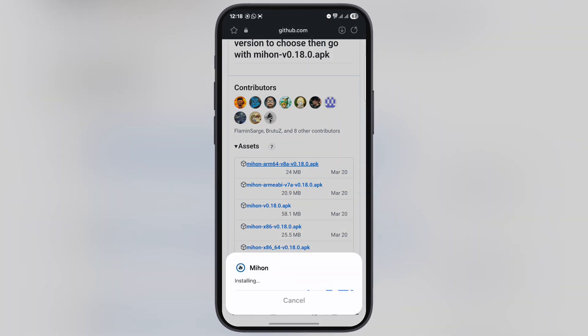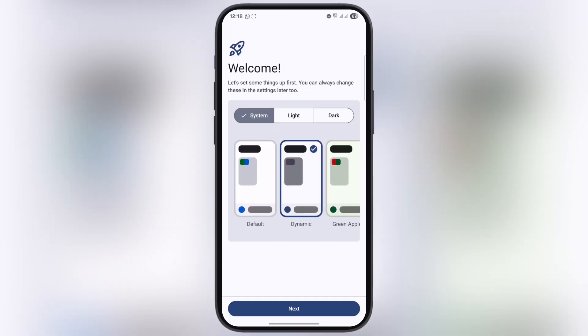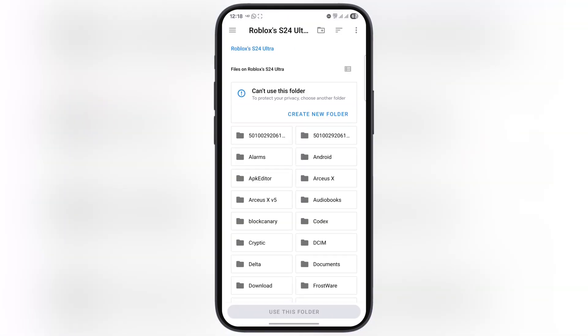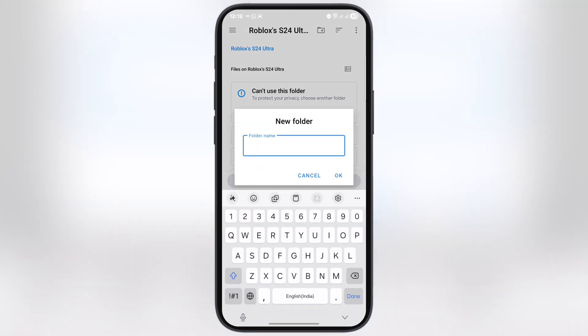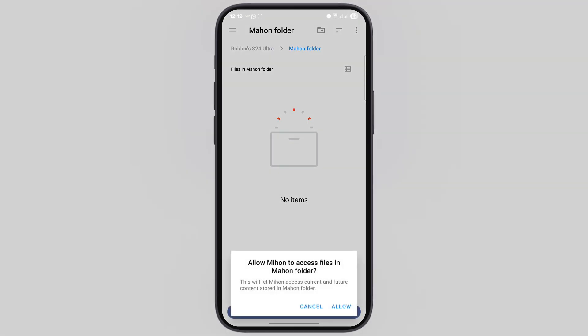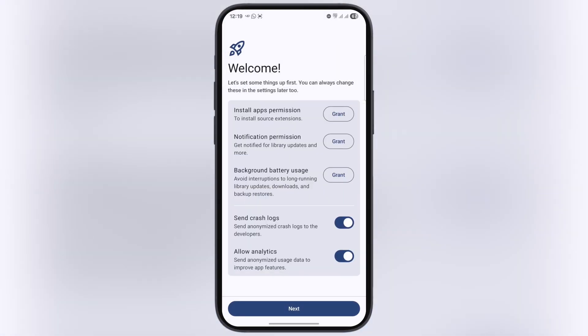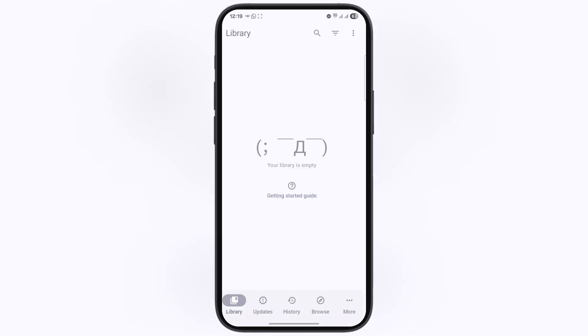Once you download Mihon, go to Downloads and install it on your device. Open the Mihon app, hit Next. Once you are here, tap on Select a Folder and create a folder. Once you create a folder, simply hit Use This Folder, then tap Allow. After that, hit Next, again hit Next, and at the last simply tap Get Started.